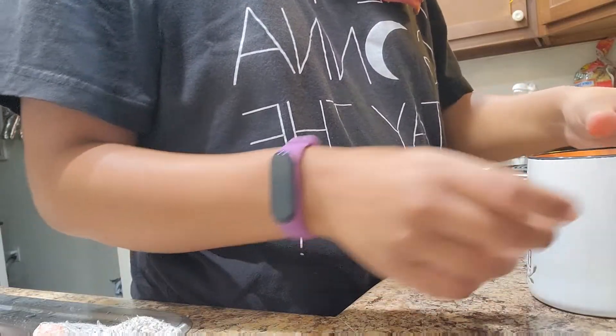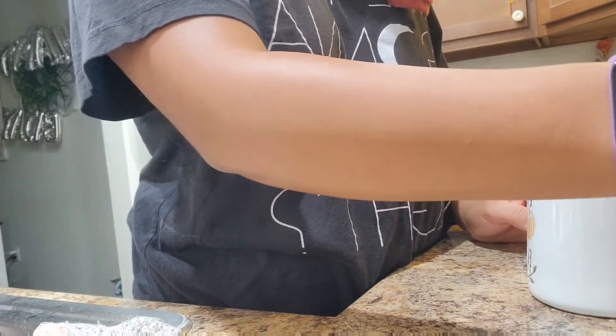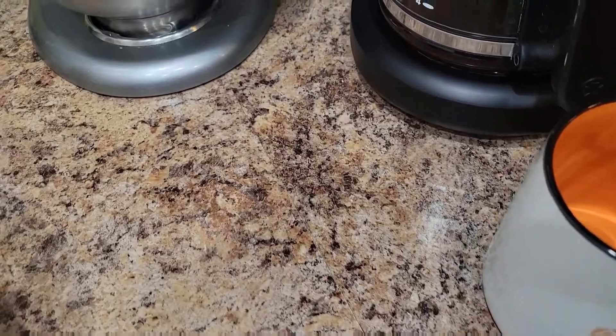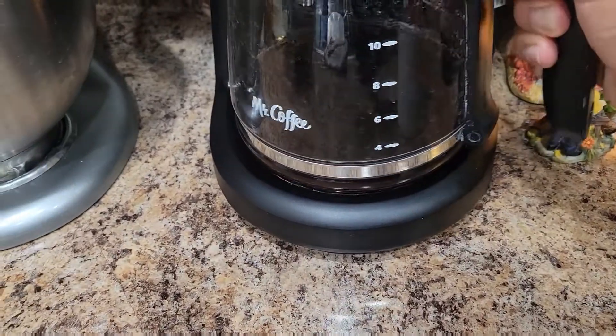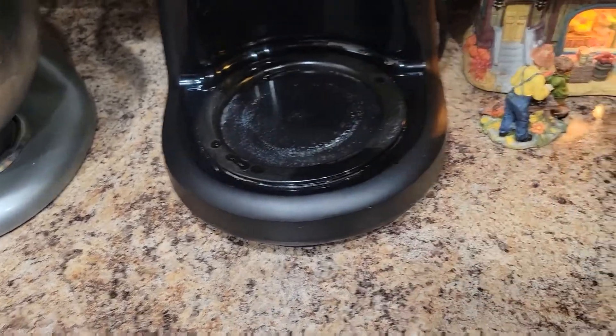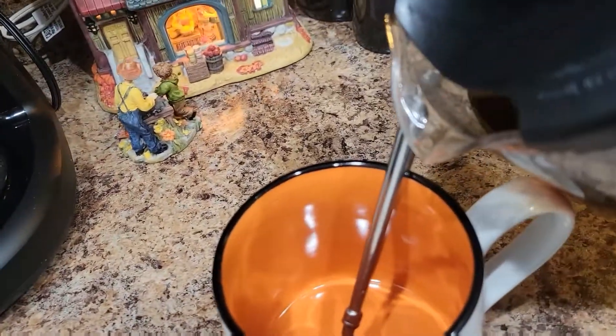I'm all showered up and I'm gonna make myself some coffee. I'm gonna taste the pumpkin spice creamer. I got my mug here and I'm just gonna pour this down.